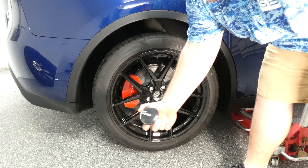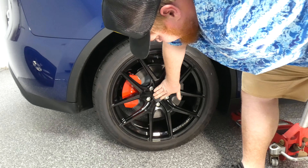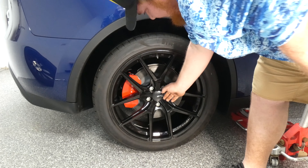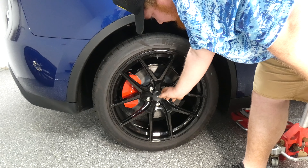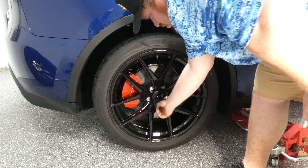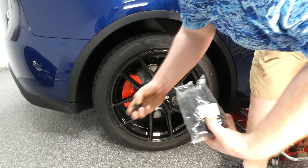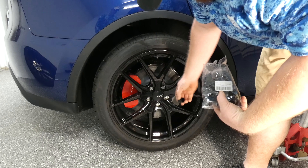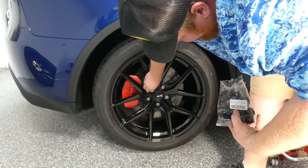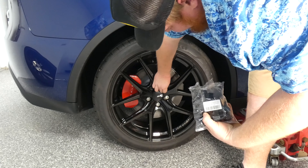Now you just pop on the center cap for cosmetic purposes, like that — it comes with a little peel here. Then we have these — lug nut caps. They're easy, you just slide them on and pop them on there. Makes it pretty.